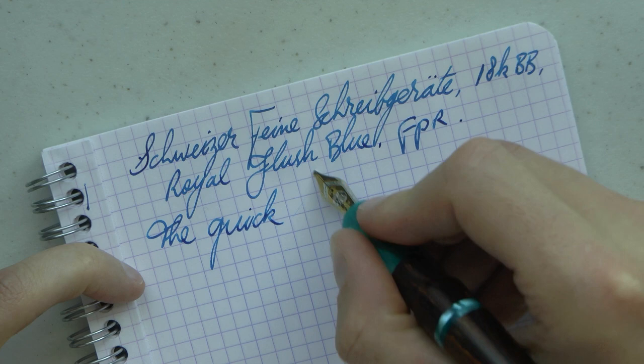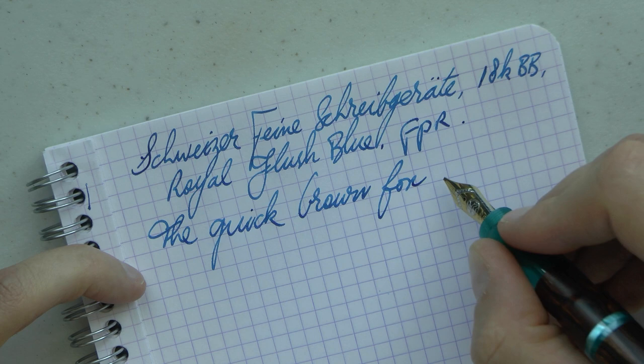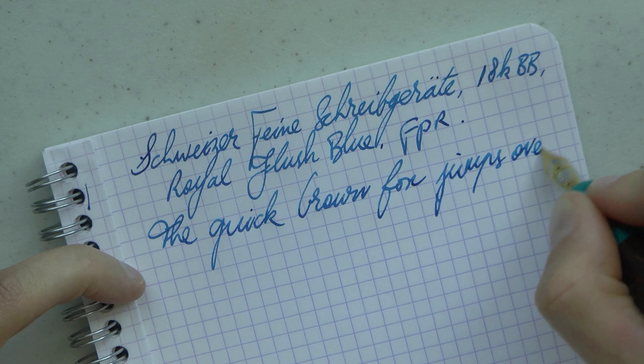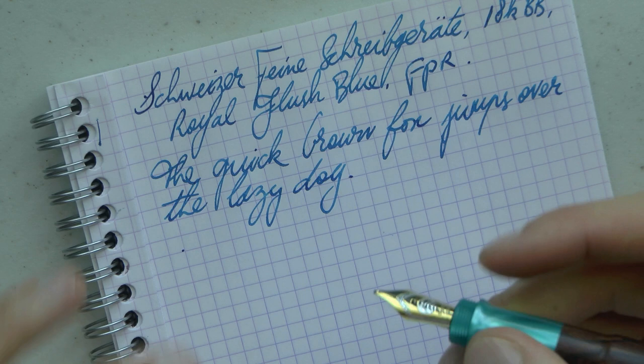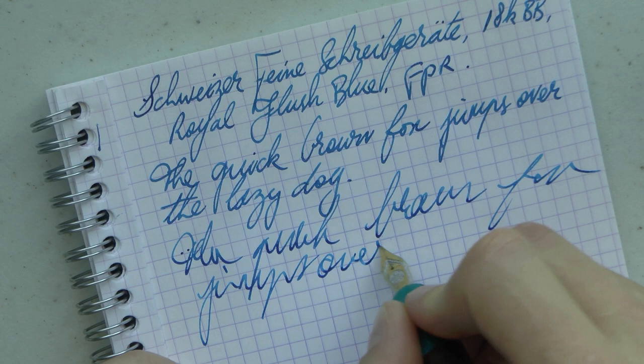This is a pretty nice nib. I have found that it is a little prone to skipping. Now, because it's a double broad, it's a little bit stub-like in nature, so you do have to make sure you align it properly to the paper. I find it quite on the wet side. It's just that it is a little bit prone to skipping, especially on very smooth paper. These are things that can be fixed — often the very broad nibs do tend to be a little bit over-polished. I'm willing to bet that a finer nib would not have done this — I think it's because it's a double broad.